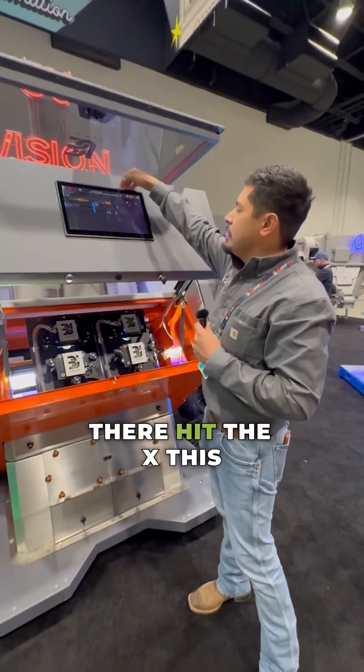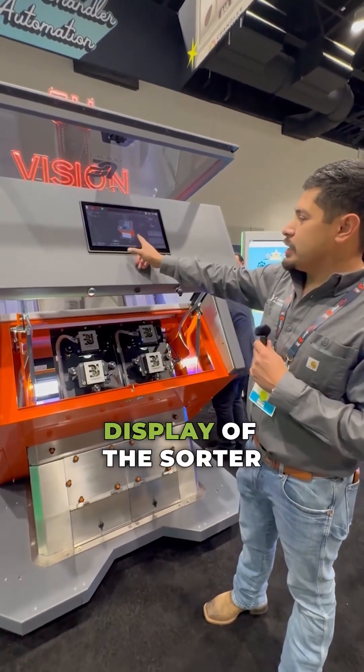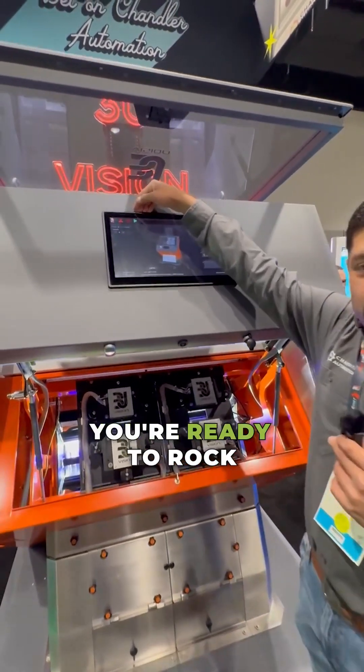Once you're done there, hit the X. This will bring you back into the home screen where you have a nice little 3D display of the sorter, then hit the play button and you're ready to rock and roll.